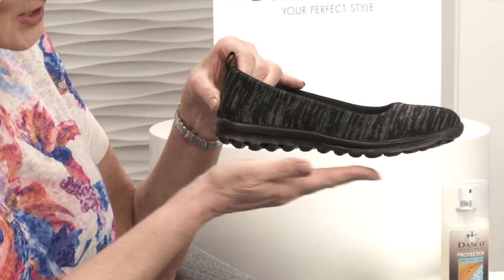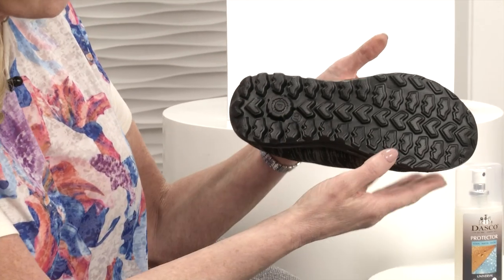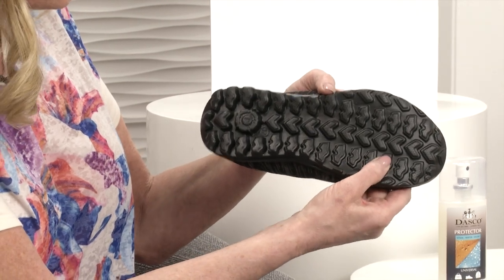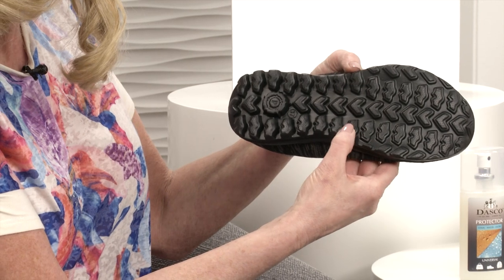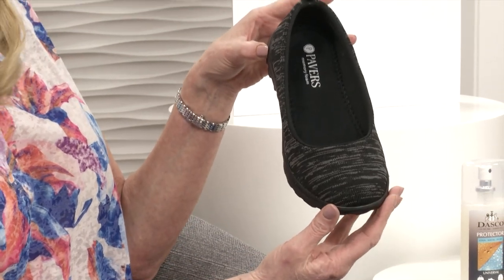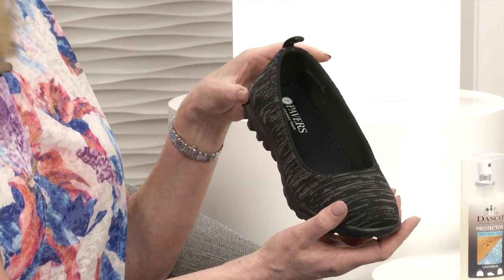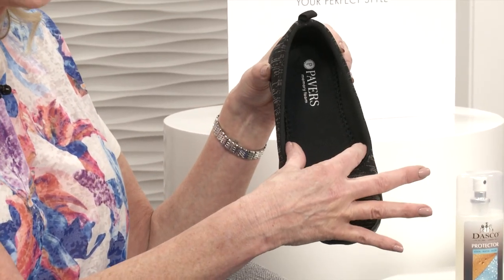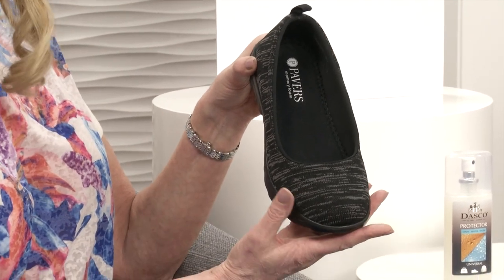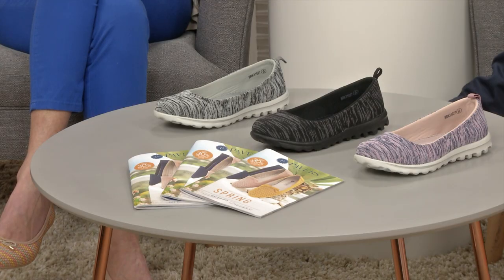Looking at the profile, the sole unit looks like crocodile teeth, and underneath they've got little mounds that feel like bubble gum - all really squidgy. When you walk on these it's going to give you a really nice bounce. These are a wider fit, and they go down to a size two. The three colours are black multi, grey multi and pink multi.